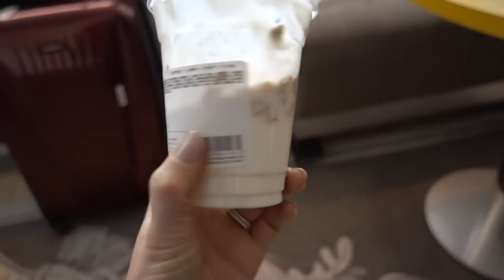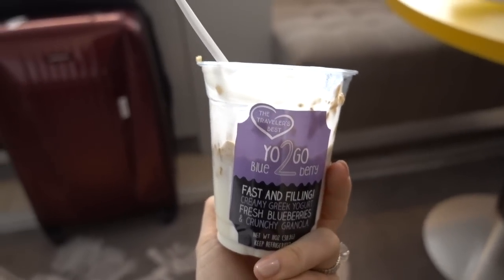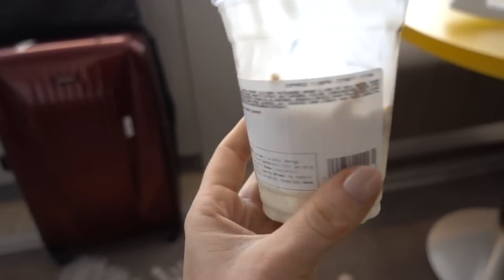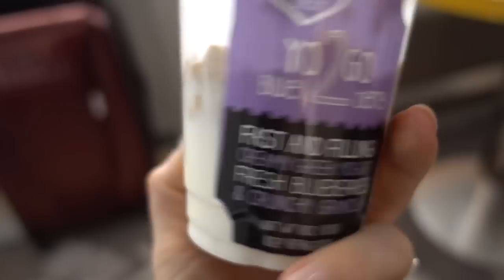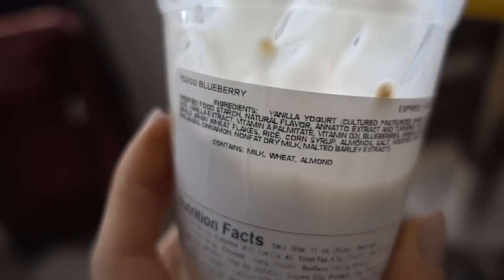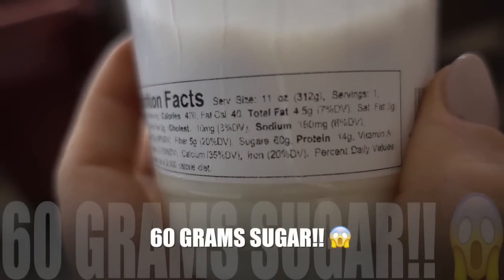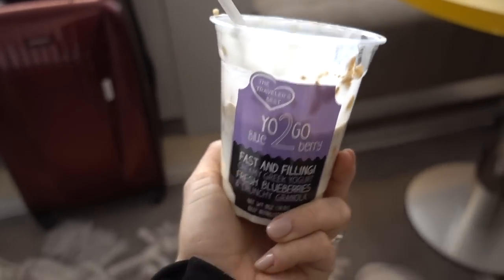I got this at the airport — it says creamy Greek yogurt. But I was eating it and I was like, wow, this is really, really sweet. So I look at the label: first of all, it's not Greek yogurt even though they advertise it as such — it is vanilla low-fat yogurt, just regular yogurt. And then look at the sugars: 60 grams of sugar. That is why it's so sweet. That is insane. This is not a health food snack.